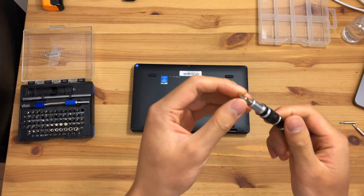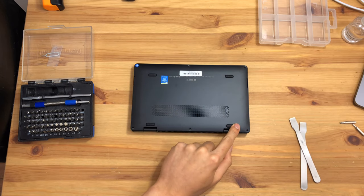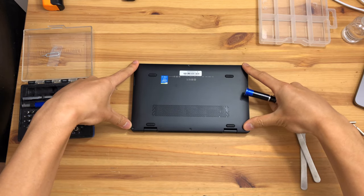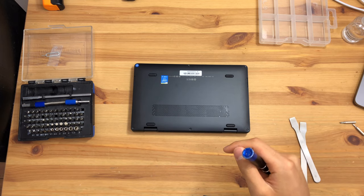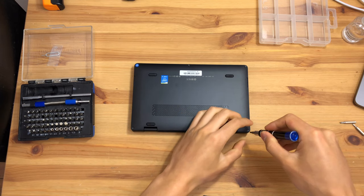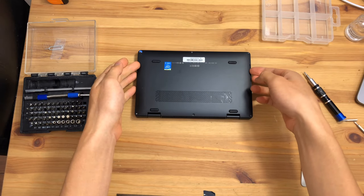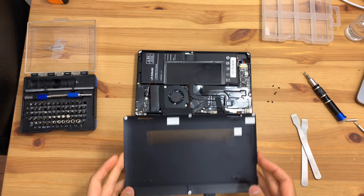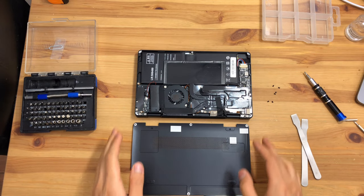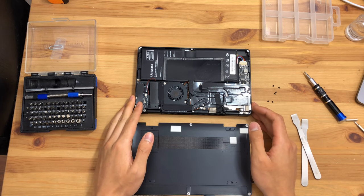We will begin the teardown with a Phillips screwdriver. There are six screws along the bottom casing — we'll just take those out and hopefully it should open right up. The bottom panel lifts off with no other tools required, and we have access to the internal layout of the OneMix 3S Yoga.